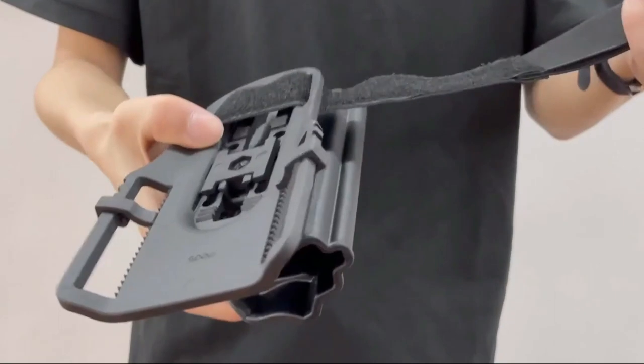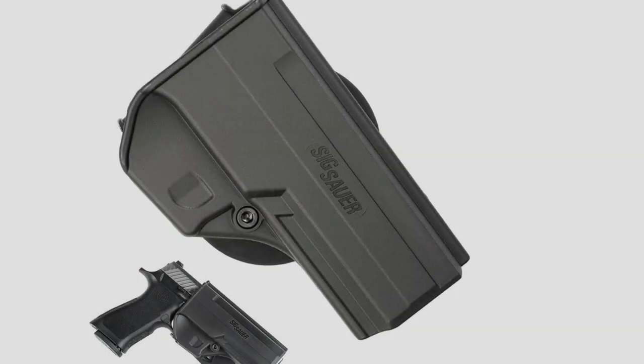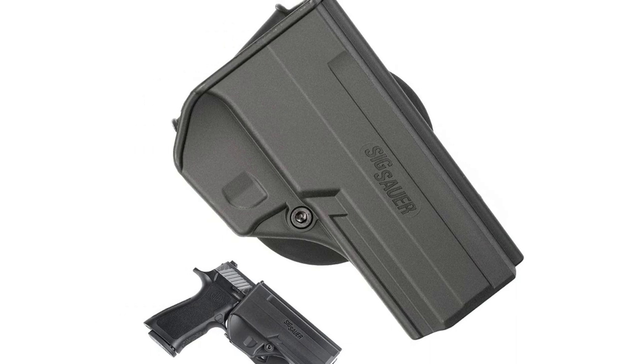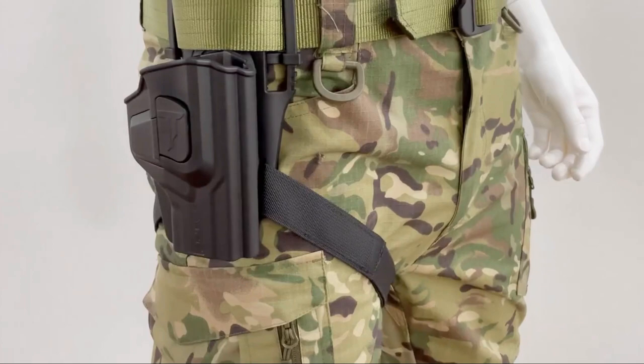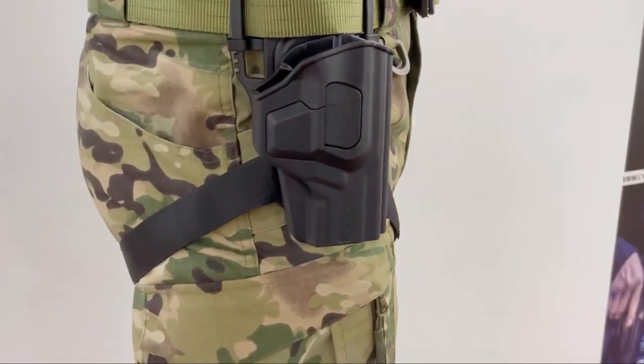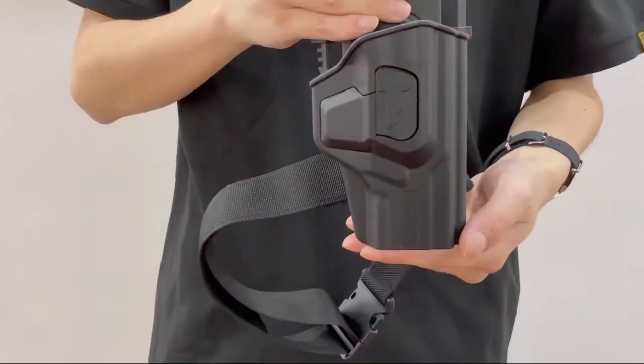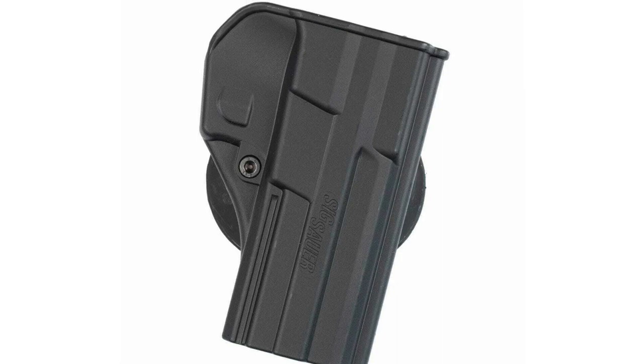While some paddle holsters are not noted for their deep concealability, this particular model is quite slim and unobtrusive. The SIG Tak paddle is right-hand only and features adjustable retention via Allen key. The active retention system is disengaged via the trigger finger during the draw stroke, which arguably increases safety by forcing the trigger finger to remain straight at least until the pistol is free of the holster.